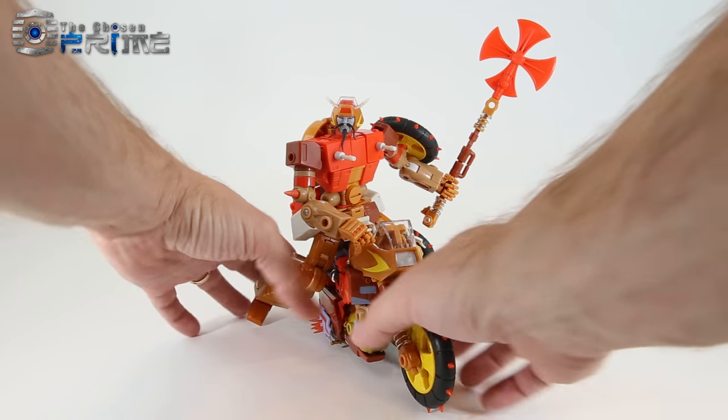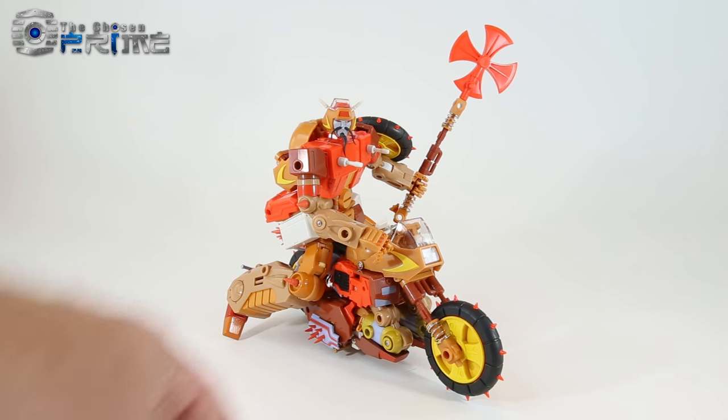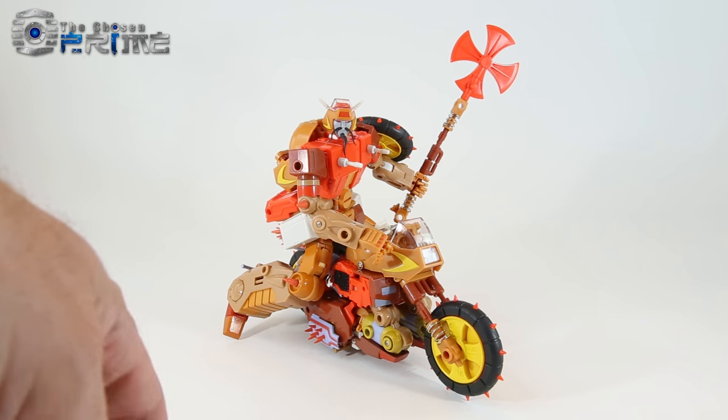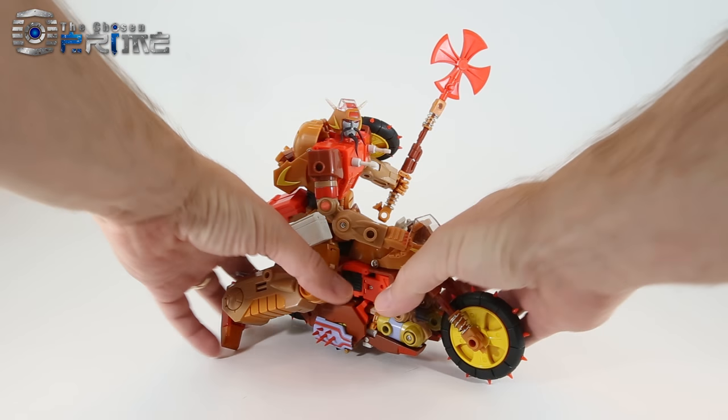I wanted to start off by showing that you can have them ride each other when they are in vehicle modes. You can see it looks quite nice and there are actually a lot of different options between the two of them. You can kind of build these guys however you want, but they are able to be posed riding one another.